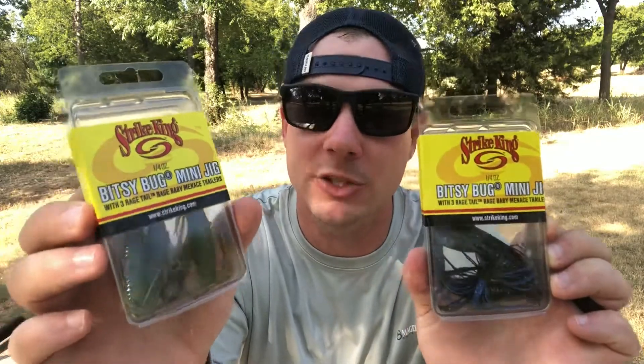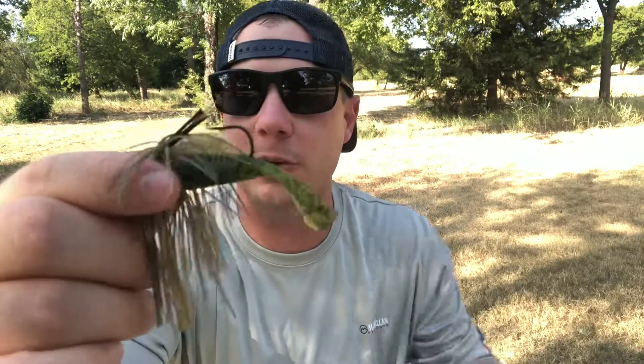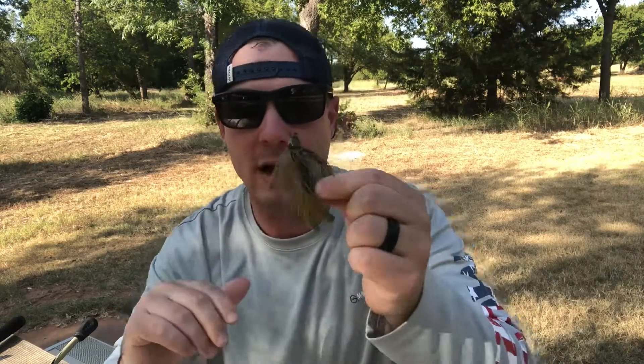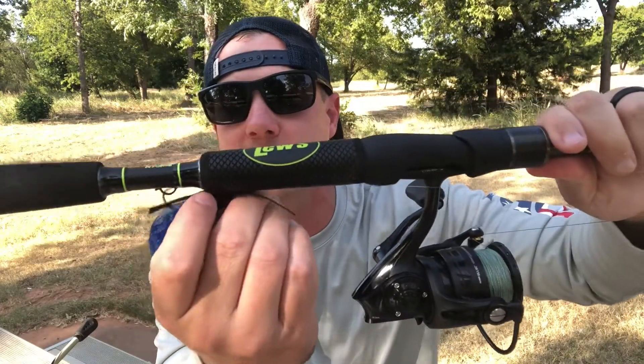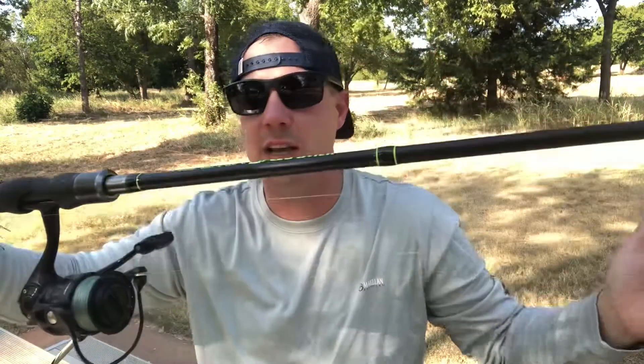The Bitsy Bug comes with the Strike King Menace trailer. You can separate the little flanges or leave them together depending on how much action you want. These Bitsy Bug jigs are really nice — small profile, great for triggering smallmouth. They have a nice little weed guard, they don't get hung up much, but the hook barb is sharp and penetrates very well. I also picked up a ball head jig from Walmart, same size as the Bitsy Bug, that I fish on a medium power spinning rod — it works really well for smallies.